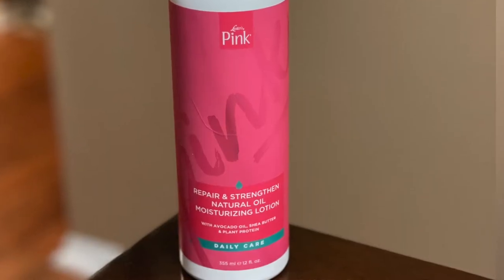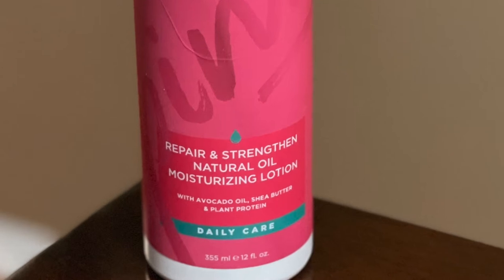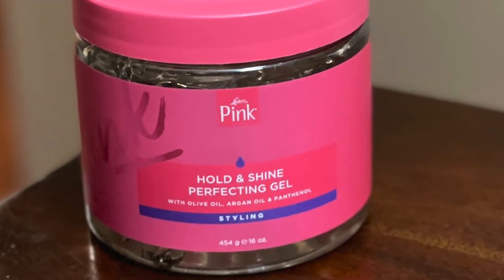Today I am coming at you with another twist out video. This time I am featuring products from Luster's Pink. I'll be using their Repair and Strengthen Natural Oil Moisturizing Lotion, and I'm pairing that with the Hold and Shine Perfecting Gel.